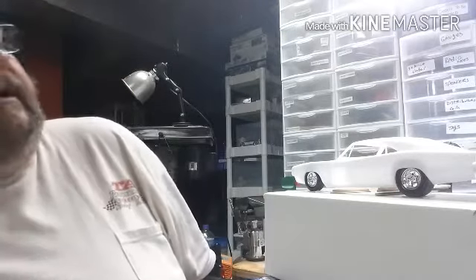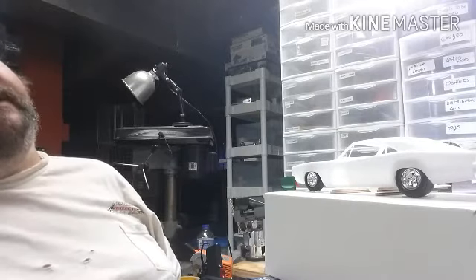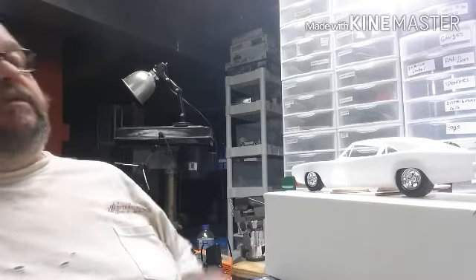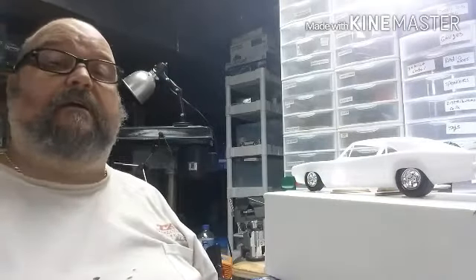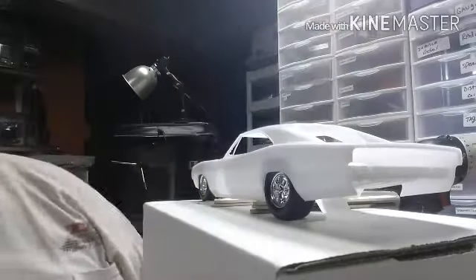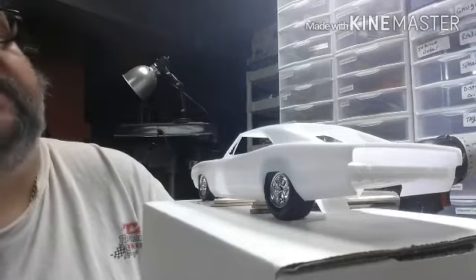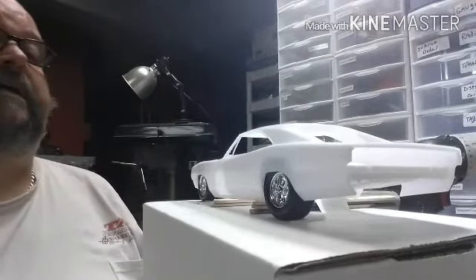I used some parts box tires and wheels to give it a little bit wider meats in the back and smaller ones up front. These rear tires right here — let me move it in just a little bit closer where you can see them. Those rear tires, man, I really like those. Those look real good on a muscle car. I think I may just mold some of those so I can have a set whenever I need them.